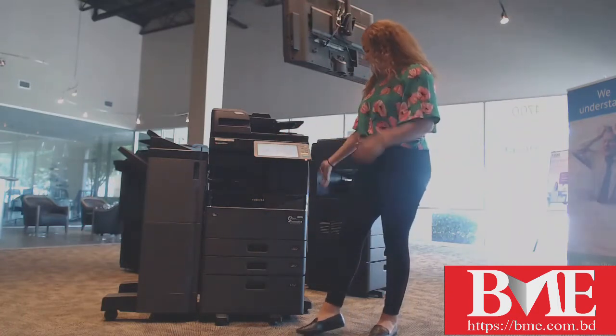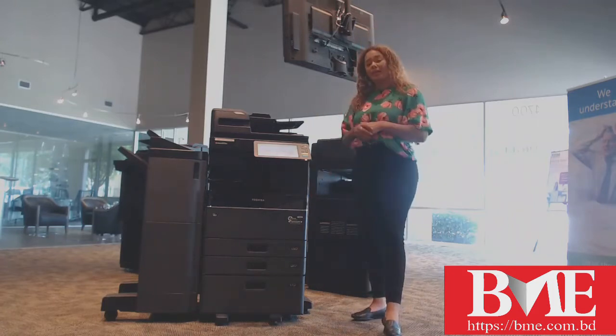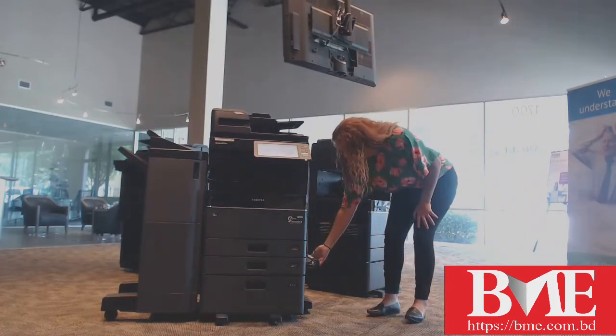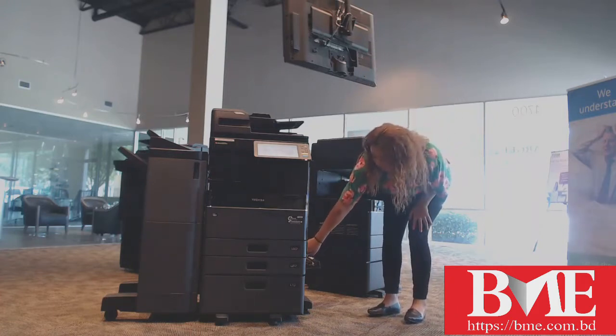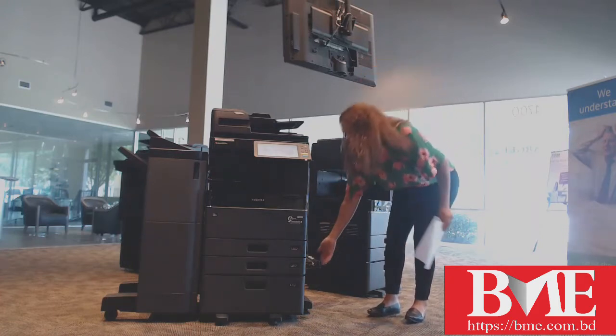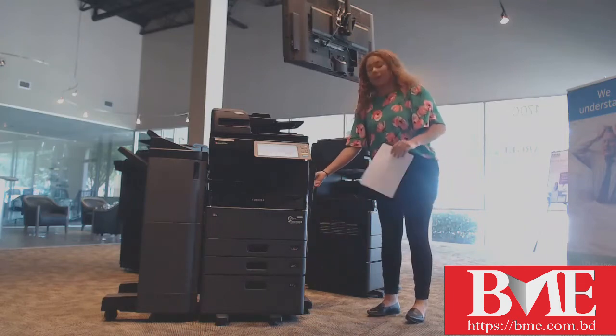I do recommend starting from the right and working your way left. So to begin, we are going to start in this drawer right here, the one towards the middle. If you don't see your paper in there, then we are going to make our way up to this larger one here.